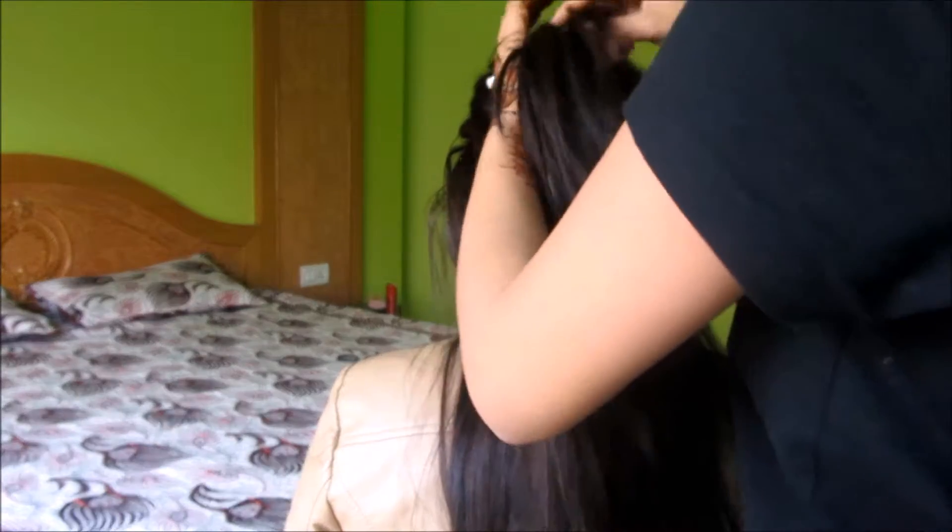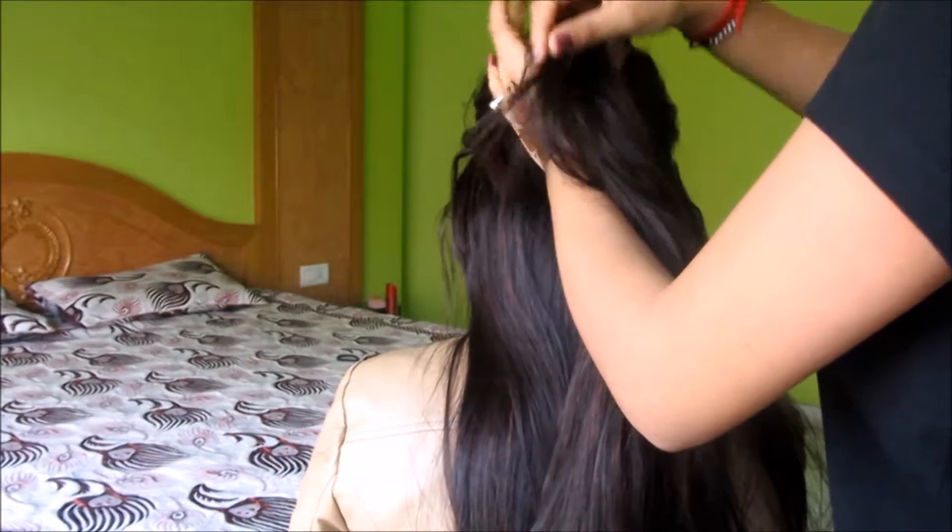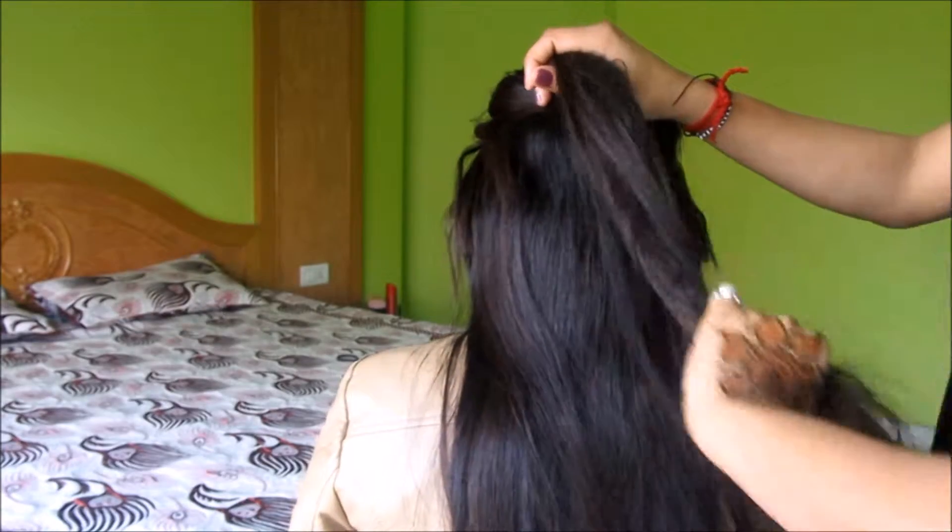To make this braid I'm going to section off my hair from the top to make a ponytail. Take some hair, hold it together, and tie it with an elastic band.